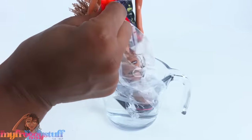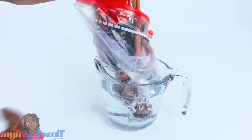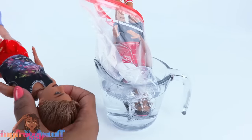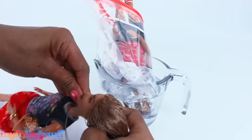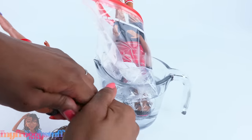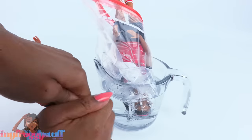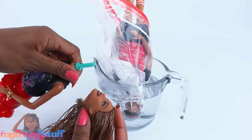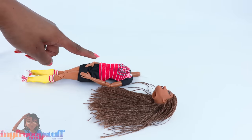If your doll has eyelashes, be careful — this can damage them. Once the head is soft, I brace the neck with my hands and then carefully remove the head. This one stayed in a little bit longer and it was way easier. Before we put her on the made-to-move body, let's go ahead and do her hair.